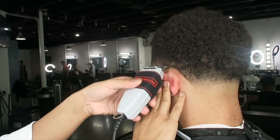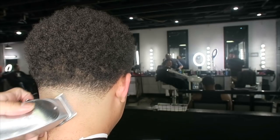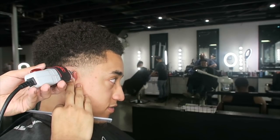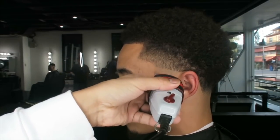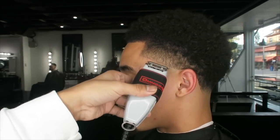Sometimes I even flip the clipper over so I can still get those corners I'm looking for. I took my Masters here just to clean up a few areas — I do like the way the Masters cut. Now I'm taking the T-liner trimmer and balling them out for the first part of the taper on the sides; I always ball them out first, using the shavers on the side.